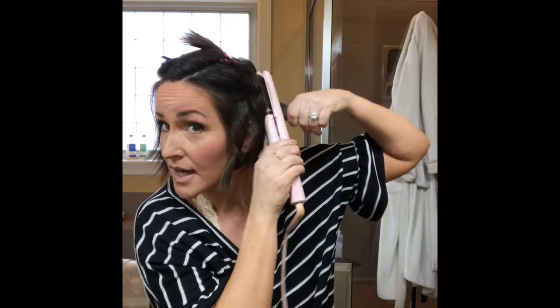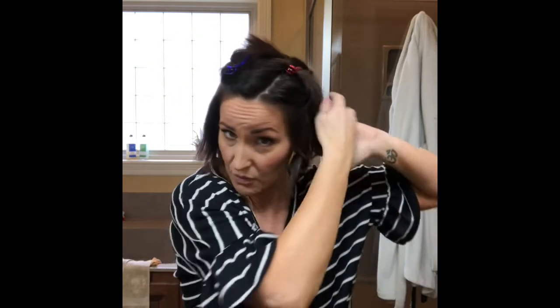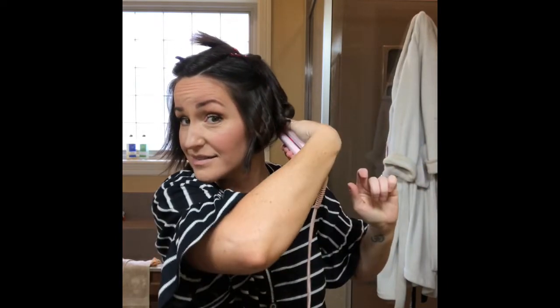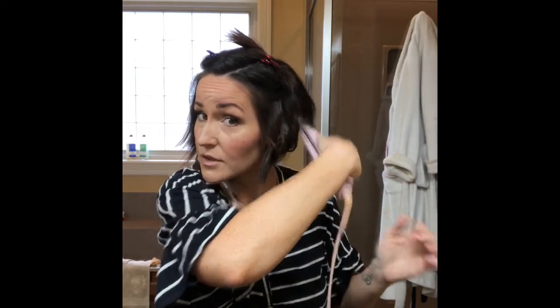I'm curling away from my face. I'll worry more about alternating when I get to the top layers, but this is just the bottom. Down here where my hair starts getting really short, I can't really hold the ends out — I just have to curl. I'm still curling away, and then back here I start curling down because my hair is super short in the back right now since I just had it cut.